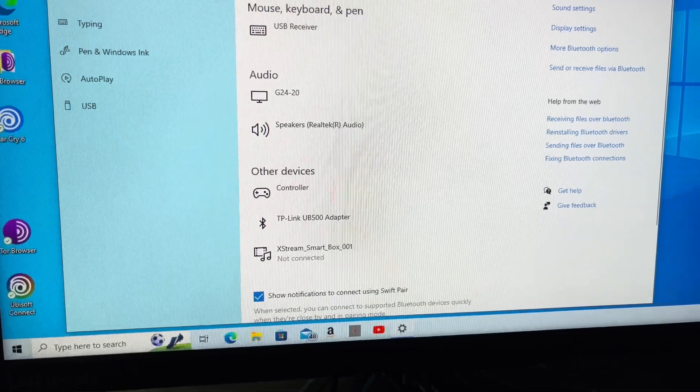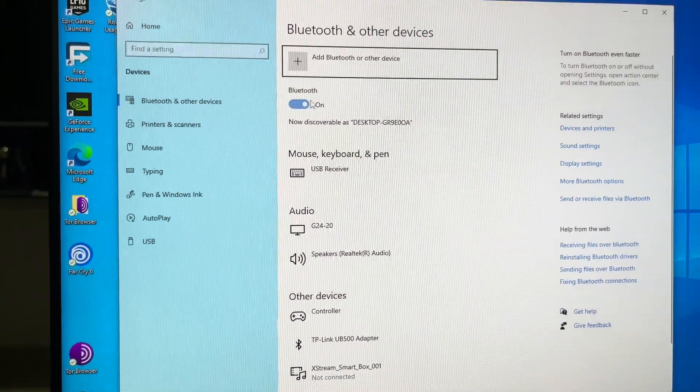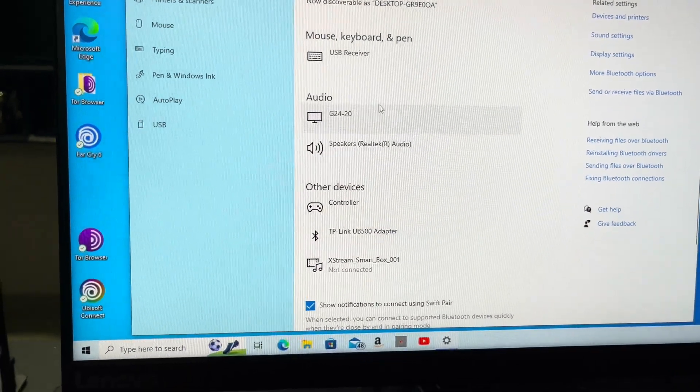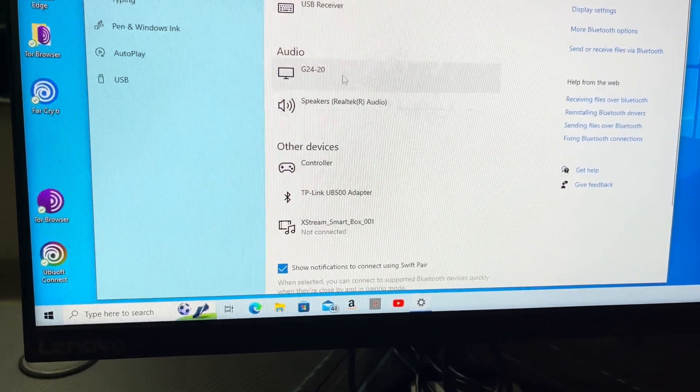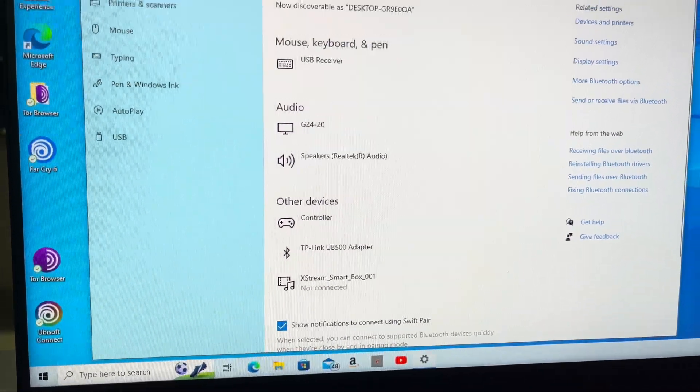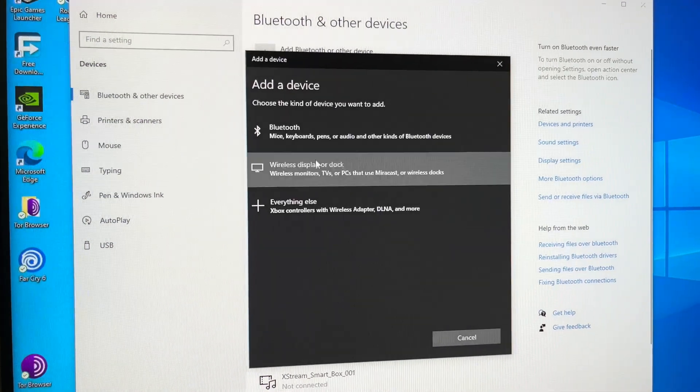Here are the Bluetooth settings guys. The Bluetooth is currently switched on, as you can see on this system. I have AirPods that I can connect to this, so let's click on Add.